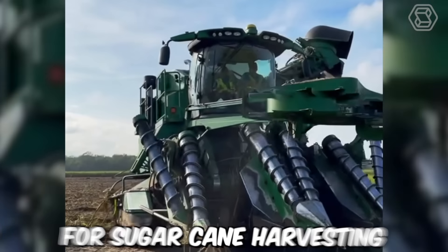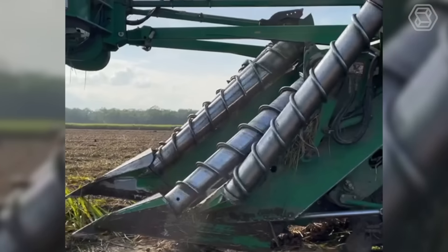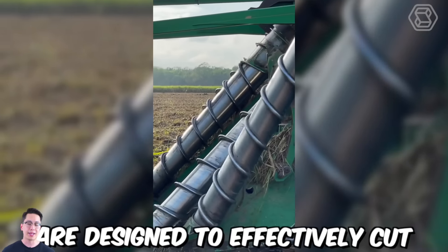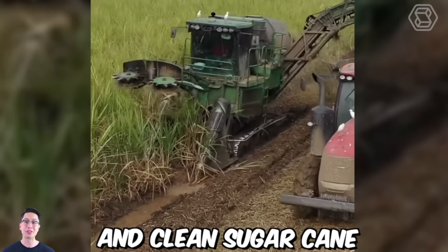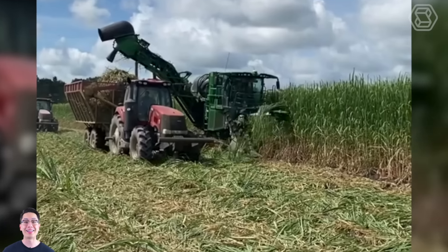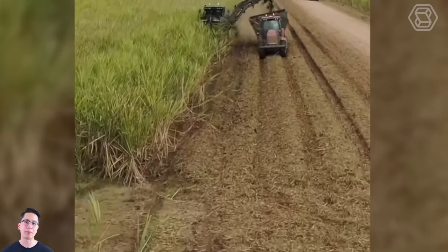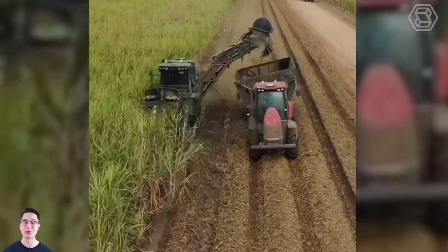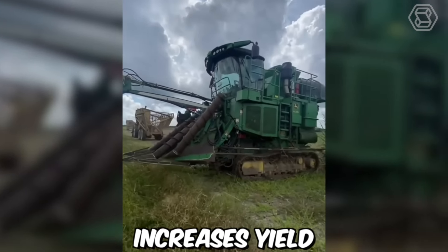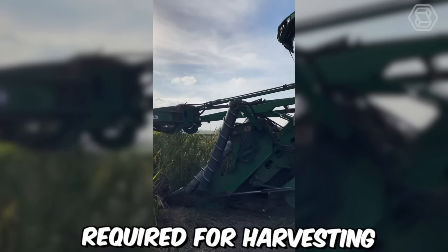Modern machines for sugar cane harvesting have revolutionized the sugar industry by increasing efficiency and reducing manual labor. These machines are designed to effectively cut, strip, and clean sugar cane in a fast and cost-effective manner. The most advanced sugar cane harvesters use a process called whole-stock harvesting, which involves cutting and shredding the entire plant rather than just the tops, increasing yield, reducing waste, and minimizing the amount of manual labor required.